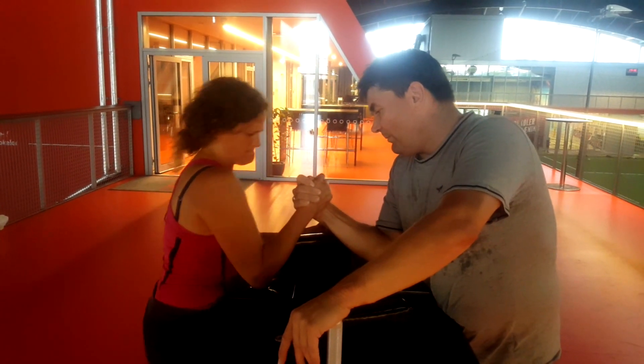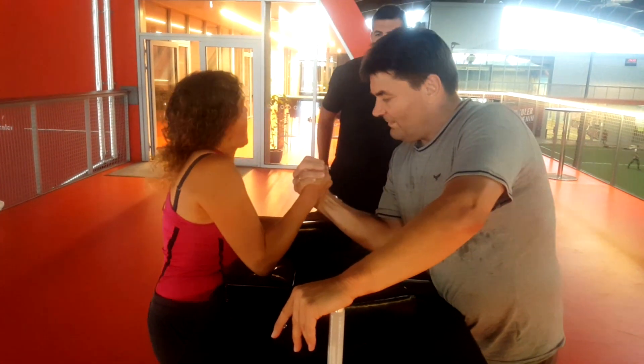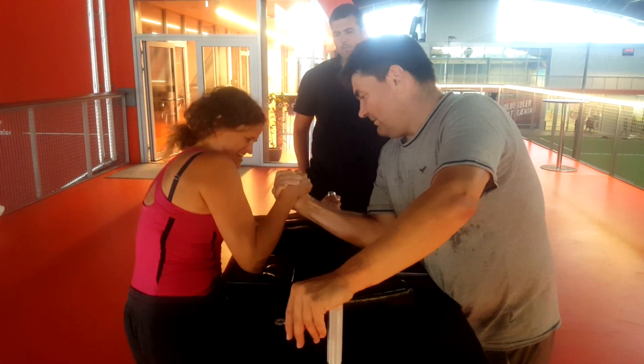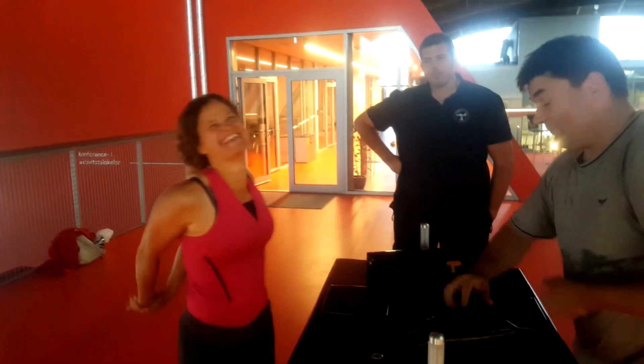The funny thing is I'm noticing I'm modeling some of John Brzenk's faces. That's kind of amusing. See what happens when you watch somebody? I've noticed that Ryan Bowen kind of makes similar moves to Deb and Jared.